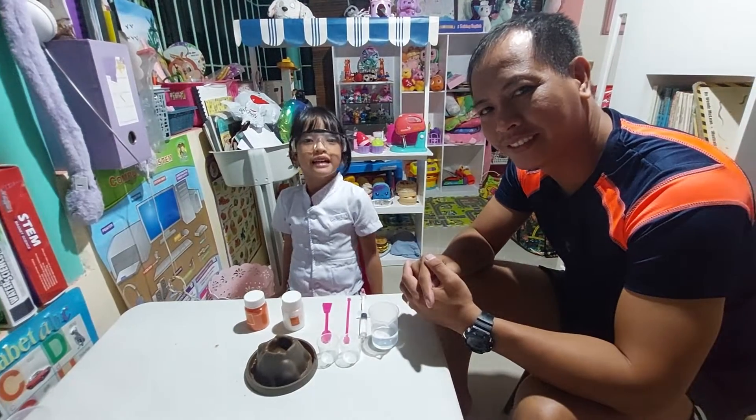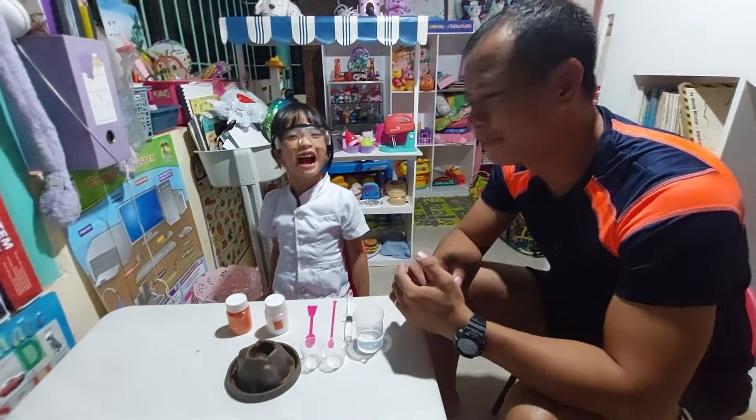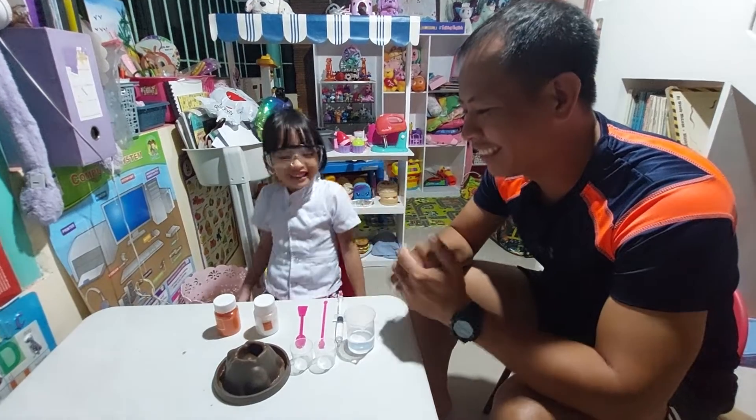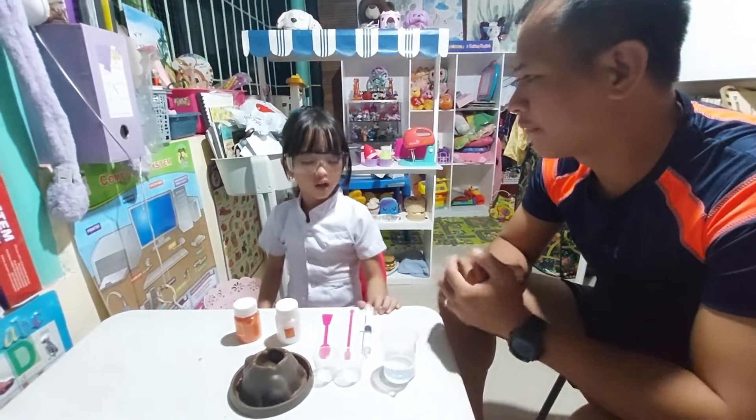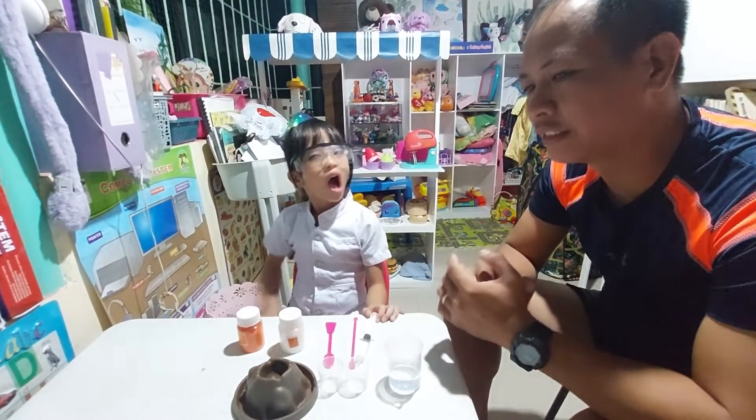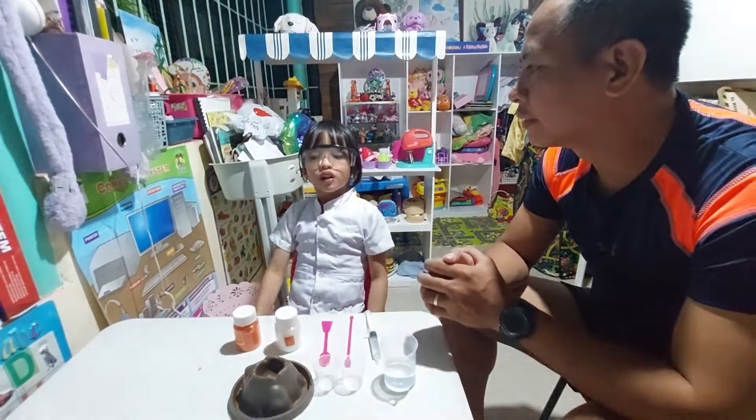Hello everyone, let's make a science experiment with my dad! So what are you going to do today? Water. Now what are you going to do? Volcano.